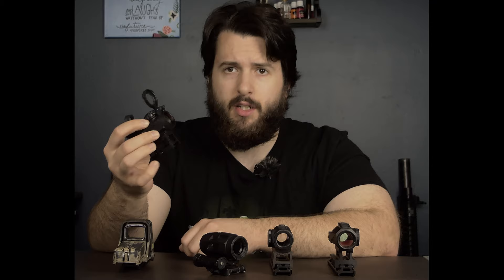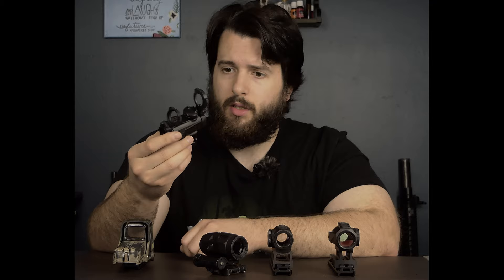As of recording this video, it has not launched on its own. It is currently only available in combination with the Sig Romeo MSR. I also have a review of this optic up on the channel if you want to check that out.